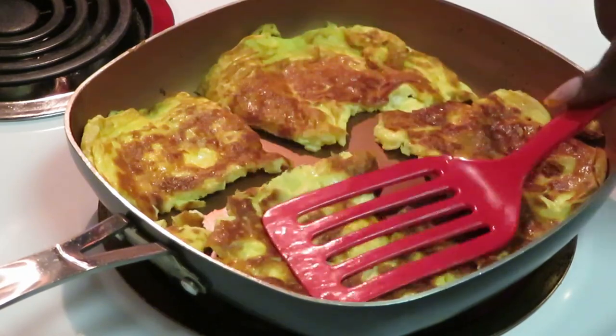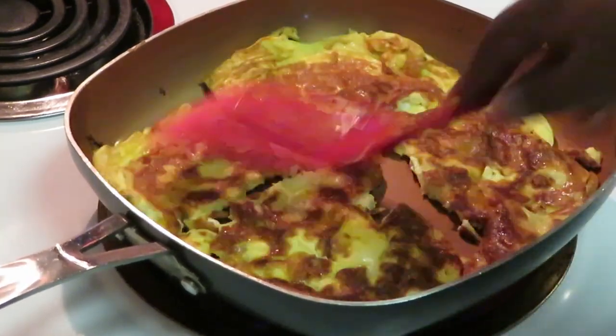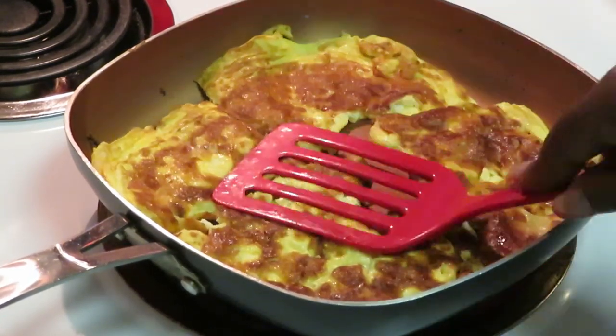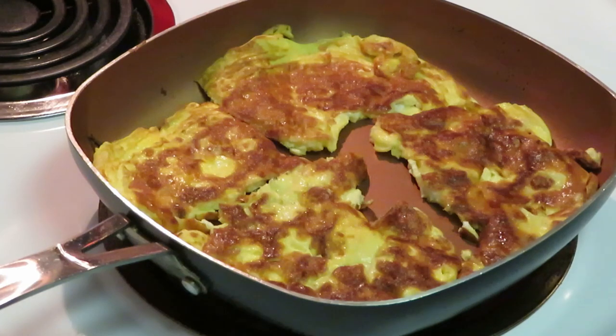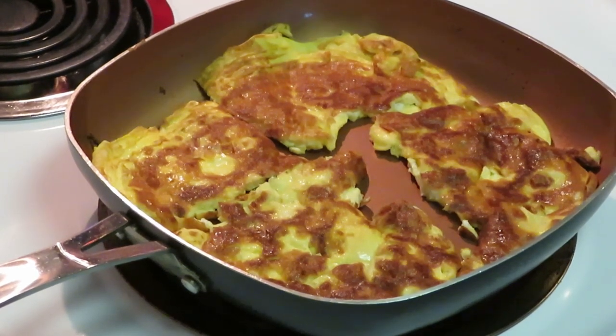Alright guys, the egg is done and it's cut into portions. I'm going to go ahead and cook that second batch of eggs and cut them into squares for our sandwiches. I'll be back so you guys can see how I build this hash brown breakfast sandwich.